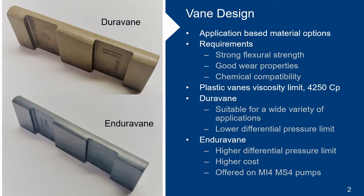The vanes can't degrade or swell due to the product they encounter. In general, it has been found that plastic material vanes operate much better at viscosities below 4,250 centipoise. At higher viscosities, metallic vanes perform much better. Our legacy plastic vane material is the DuraVane. It is a thermoplastic blend with several additives that improve mechanical strength and reduce wear. The DuraVane material has a proven track record in many difficult applications, including LPG, ammonia, and a wide variety of chemical products.